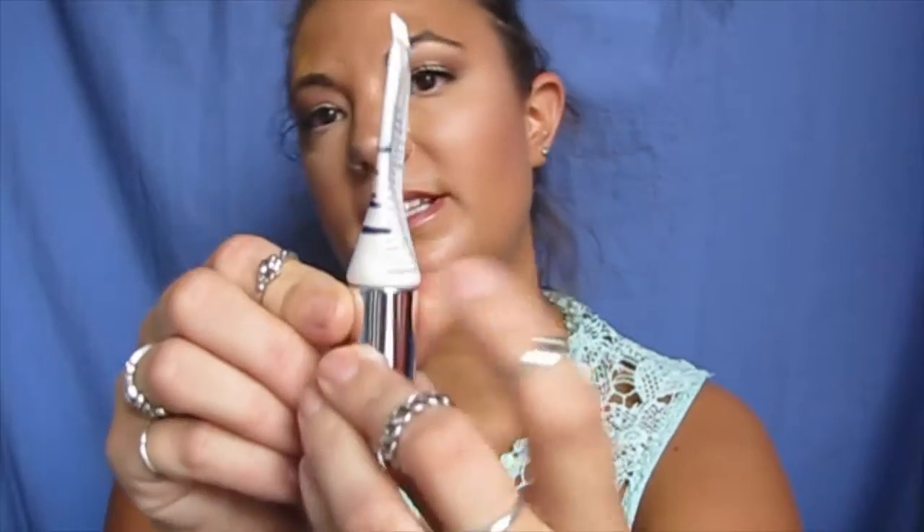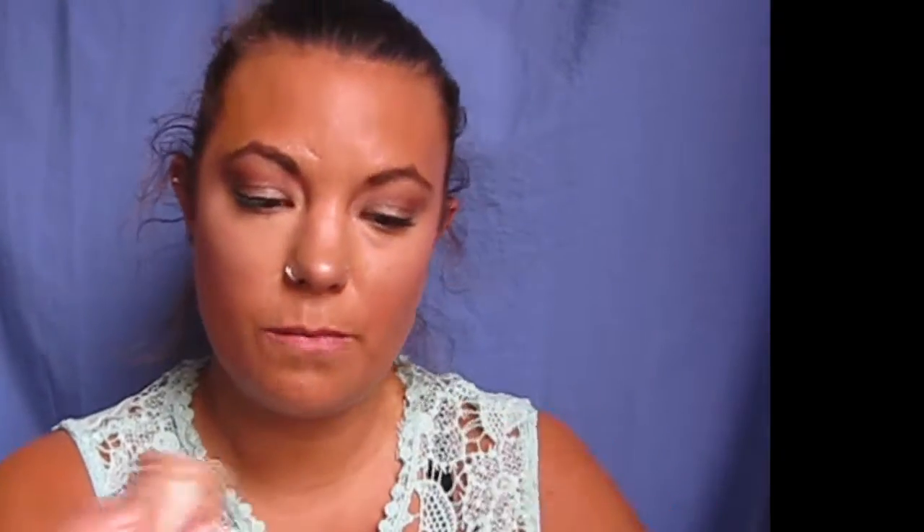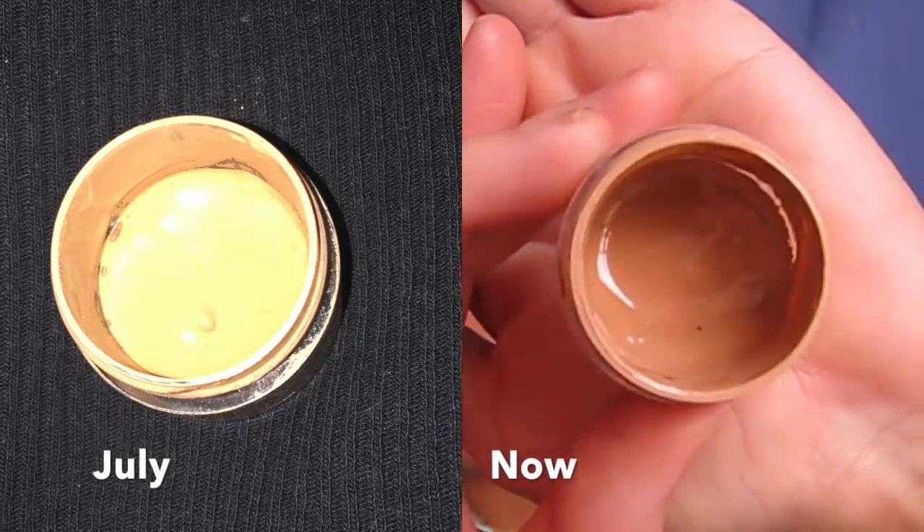The Clinique Even Better Eyes dark circle corrector is down here now. I'm having a bit of a hard time getting stuff out — I've actually been leaving it upside down so all the product goes to the bottom. I'm almost done, so I think by the next update it'll be finished.